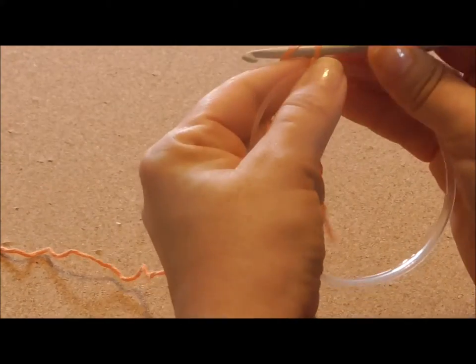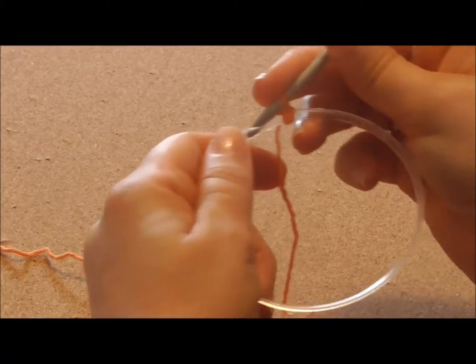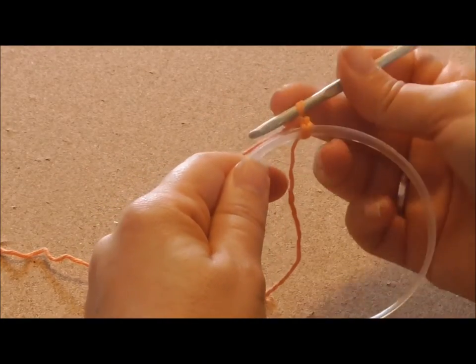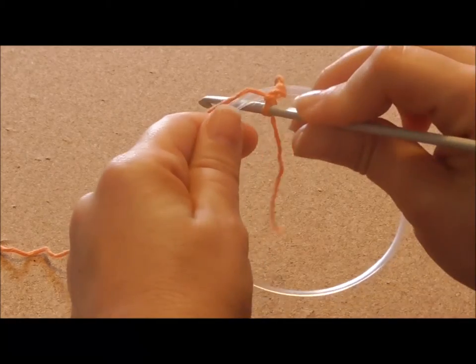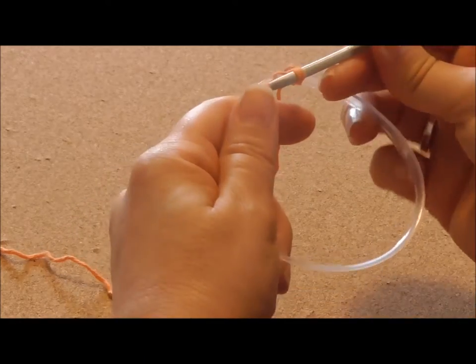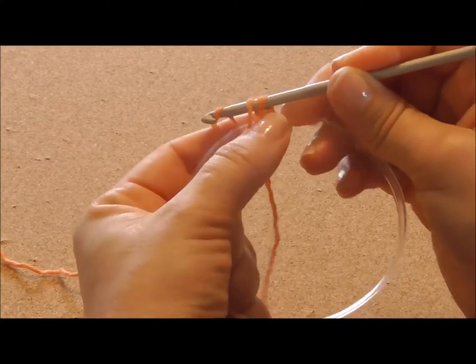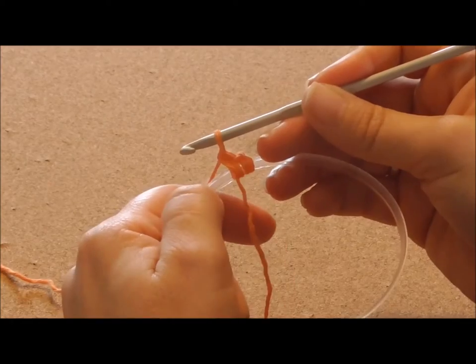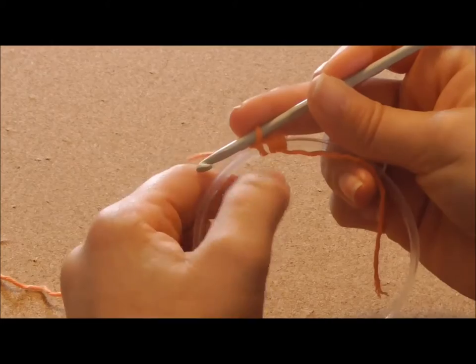Chain 1 and make my first single crochet like this. Just pass the hook towards the outside of the ring, below and outwards, and pull the yarn back up. Yarn over the hook and pull through both loops. Just like any single crochet. The only thing is that you're doing it around your ring.